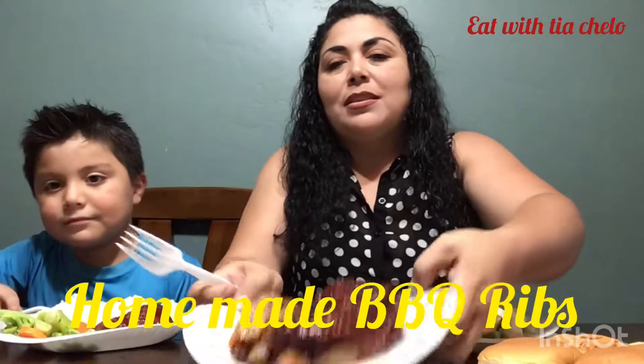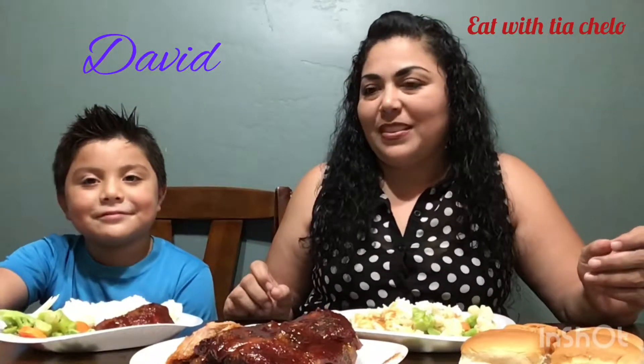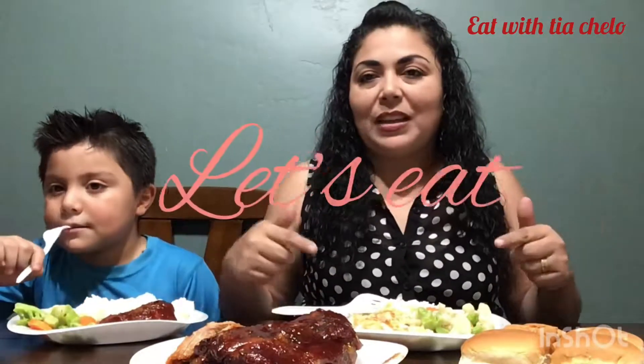Hello, welcome back to Tia Cello's channel. Today we're going to eat some homemade barbecue ribs - check this out - and of course some vegetables, mashed potatoes, and rice. I have mine on two plates because that's too much food. The person who did this is my sister - thank you. Today with me is David. David, you want to show your plate? He's eating the same thing, but I just put everything on his same plate.